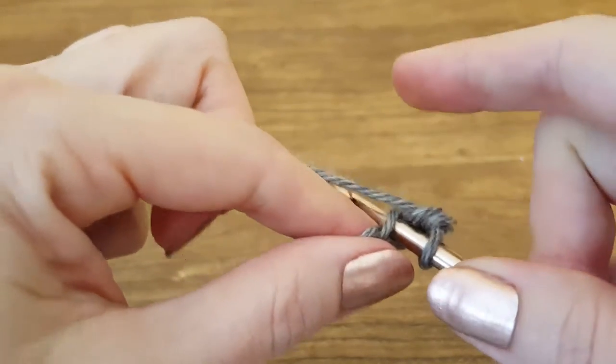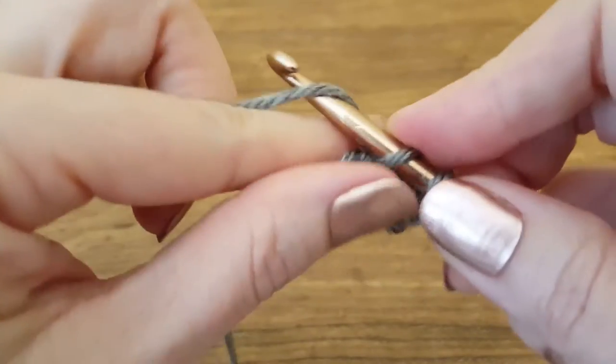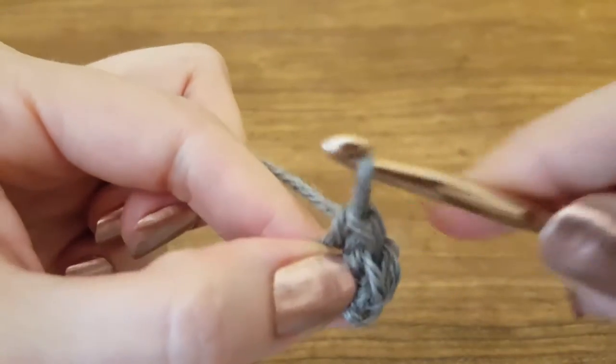Let's see that again. We're going to insert our hook, yarn over, pull through, two loops, yarn over, pull through, one loop.